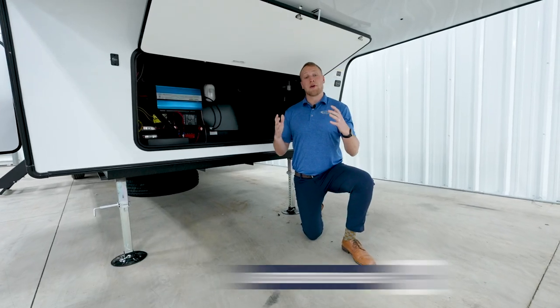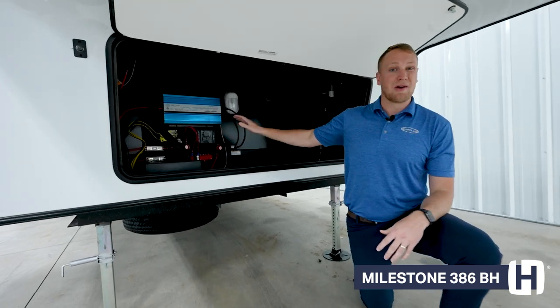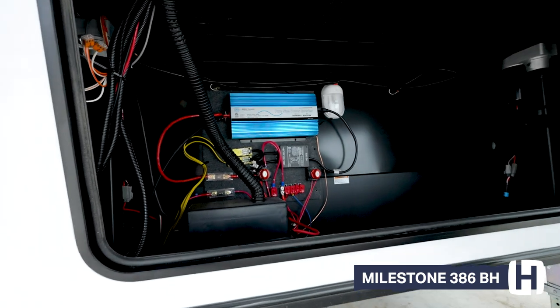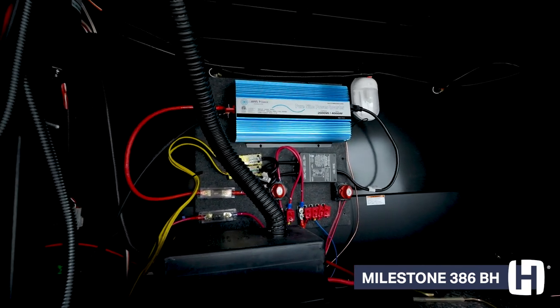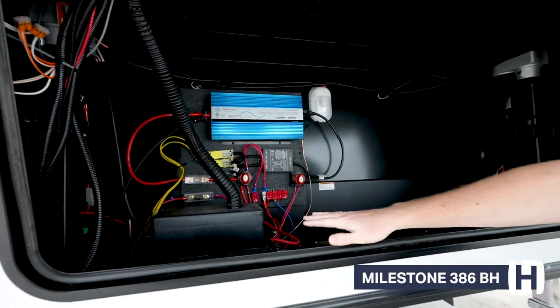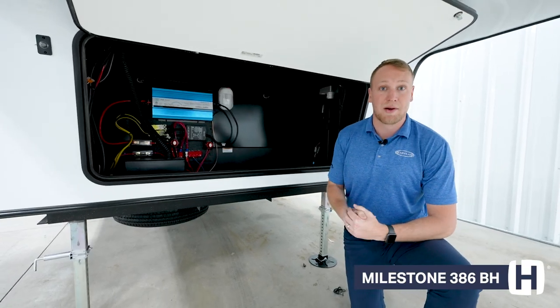Now that we're at the front of the coach, right underneath the bed bath deck, I want to show you where we house our inverter. This is the 2000 watt inverter, which means that six to eight of your outlets on the inside are already inverted for solar. This is also where we house our batteries, as well as an area for a generator if you choose to put one in.